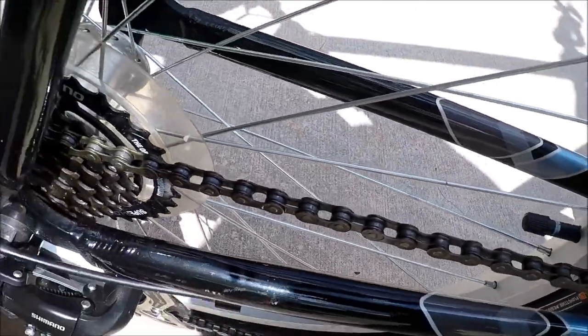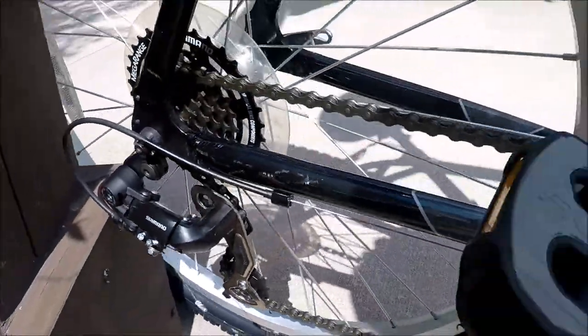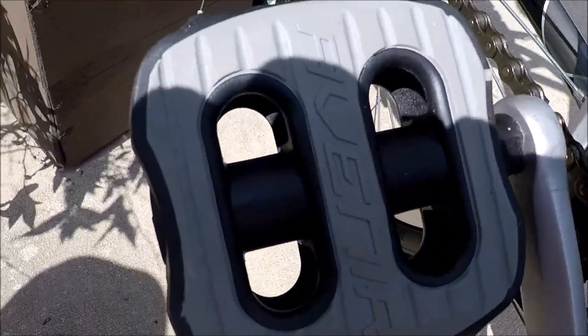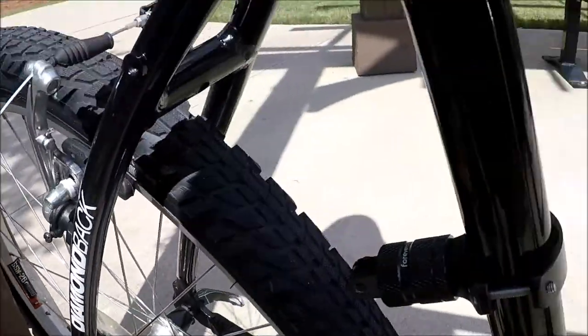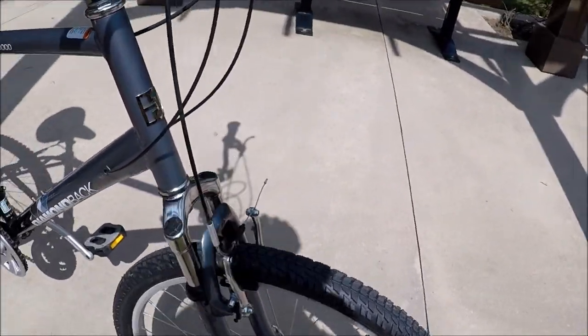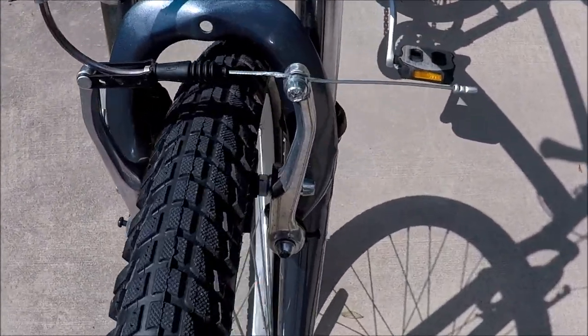Look how nice the chain looks. I cleaned this and lubed the chain with some wax lube. All the gears are just immaculate on here — it was just dusty. Very nice pedals. It has rim brakes front and back. Everything is just like new on here.